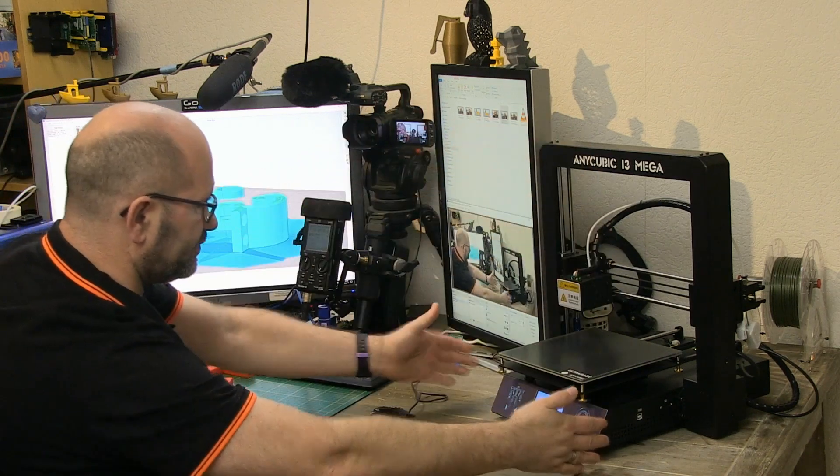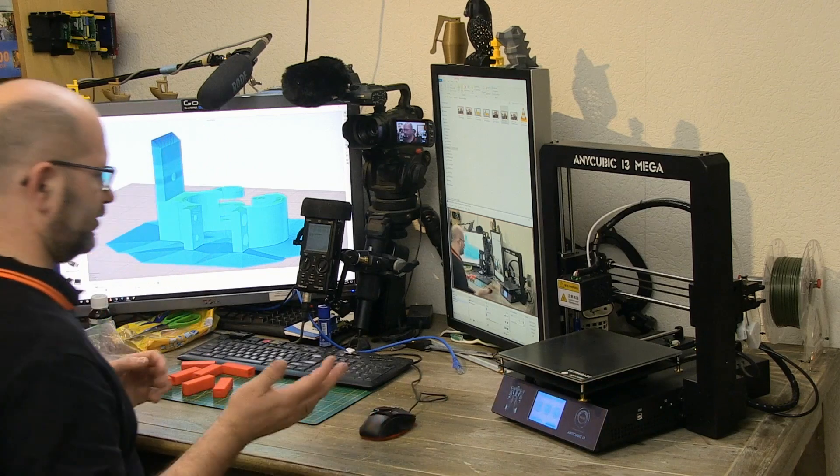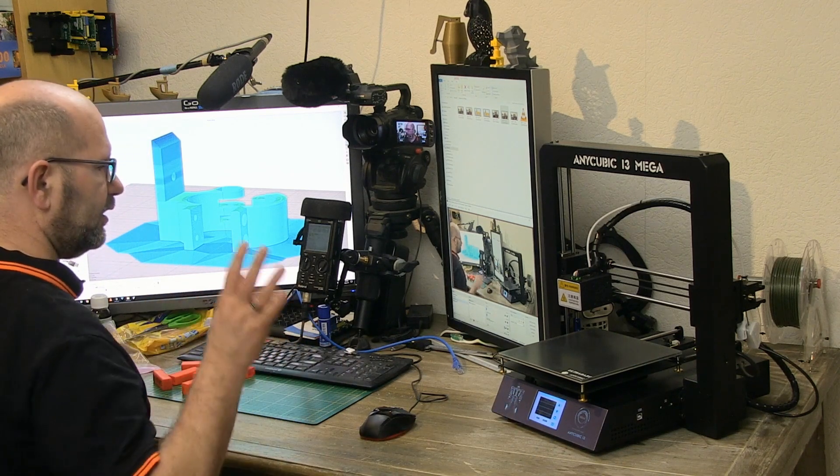I choose the Anycubic i3 Mega because of its size — there's no box attached, it has a compact footprint. It can run off an SD card, so I can insert the file, hit print, and walk away, which is really handy. It also has a very sturdy frame and is extremely reliable. Out of all my printers, the Anycubic would be the best choice for a printing farm.